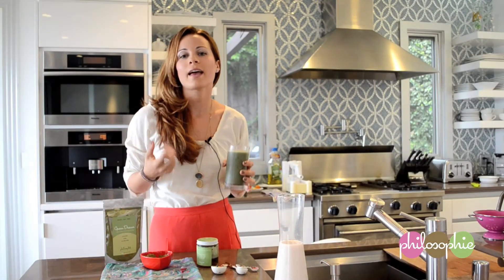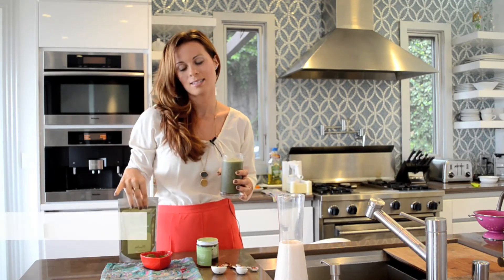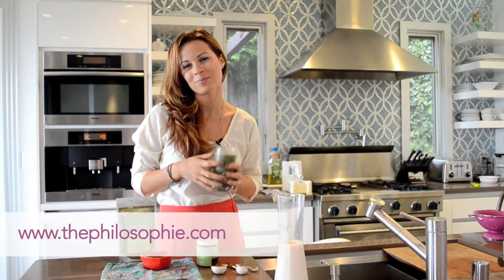Thank you so much for visiting my kitchen. For more inspiration, healthy tips, Philosophy superfoods and other products, and lots of love, please visit my website, thephilosophy.com. Thanks.